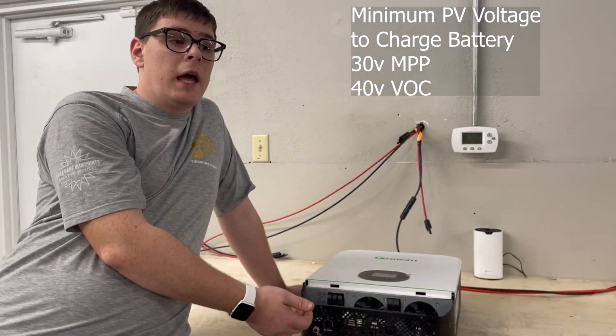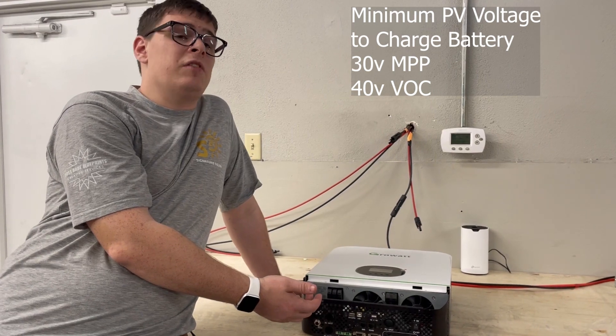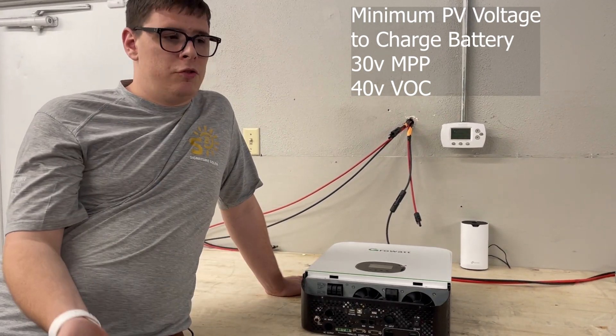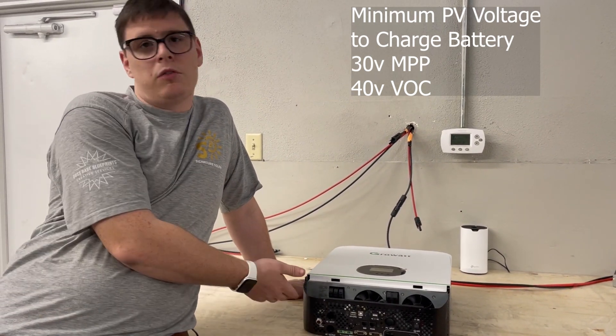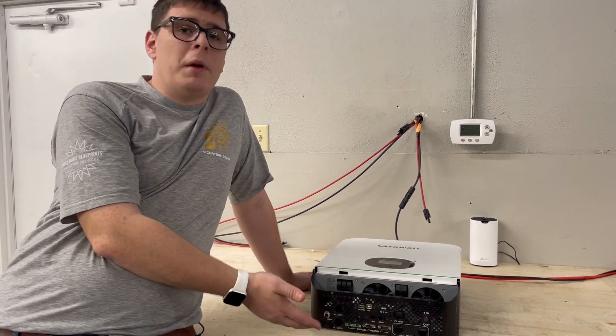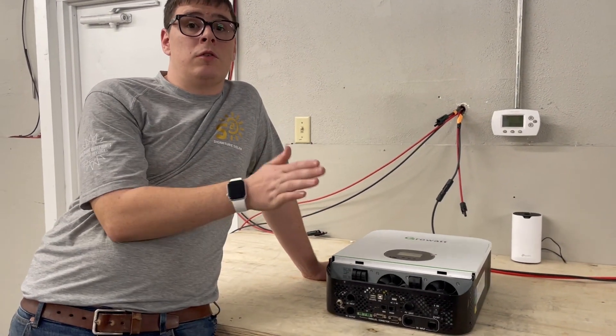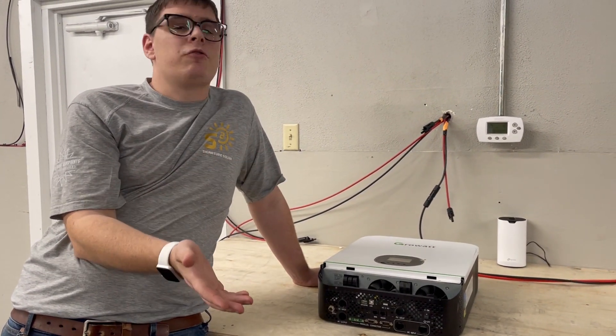The minimum solar panel voltage required is 30 volts under load and 40 volts open circuit — you have to achieve at least that. This unit goes up to 150 volts, so just make sure your minimum is at least above 40 volts open circuit.